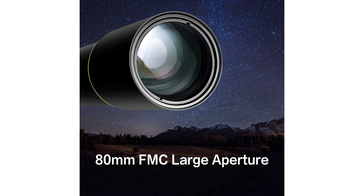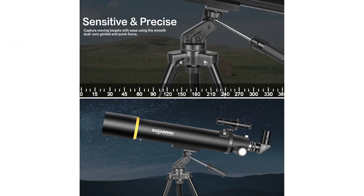The telescope offers multiple magnifications with high-quality 10mm and 20mm eyepieces, providing 90x and 45x magnification respectively, making it suitable for viewing both land and sky sceneries, from lunar craters to other planets.